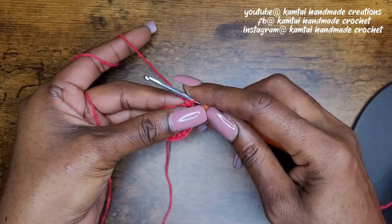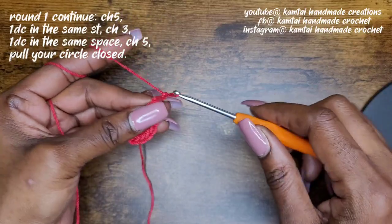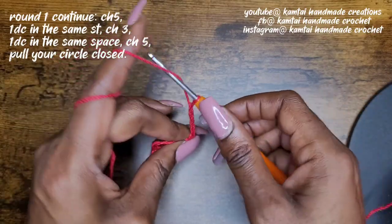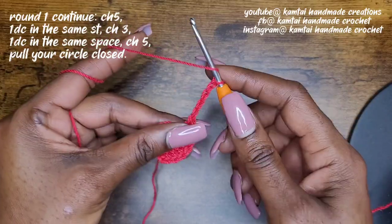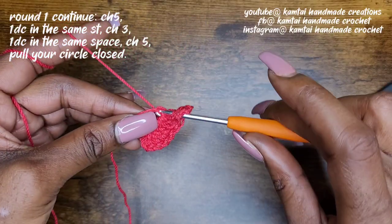Once you've made your seven double crochets, go ahead and chain five: one, two, three, four, five. And go back into your circle with another double crochet.